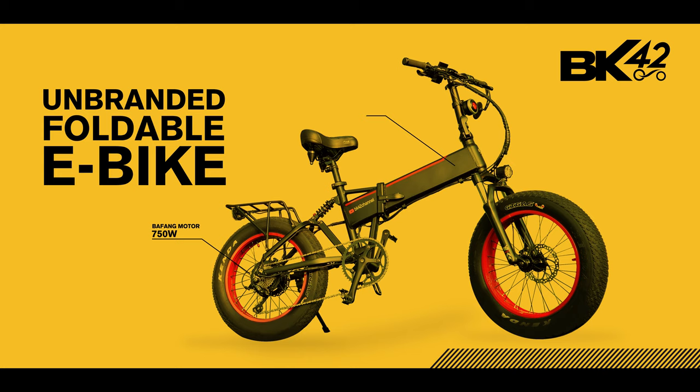Here is BK42 and I want to show you this amazing, unbranded, affordable e-bike. For full disclosure, this isn't a sponsored video. I have a deal with the manufacturer to offer a special gift and a discount coupon for new buyers by the end of this video. Stay with me!